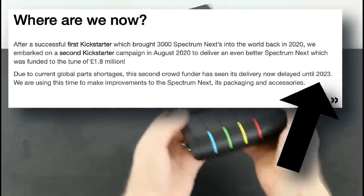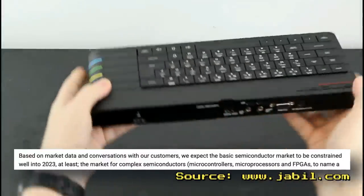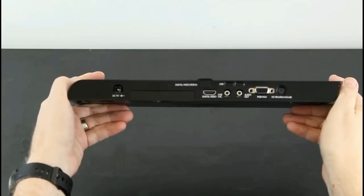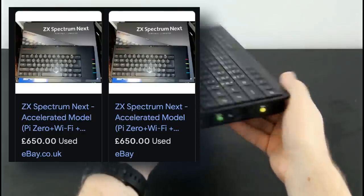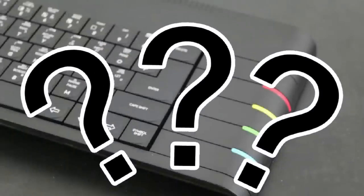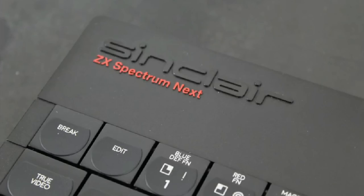Maybe sooner if supply begins to outpace demand at the big chip manufacturers. Given that demand for the Spectrum Next is still incredibly high, prices on popular auction sites have seen the Issue 1 machines going for frankly silly money, if you can even find one. So what are your options if you don't want to be selling off the family jewels and don't want to wait over a year for the Next? Well, let's find out.